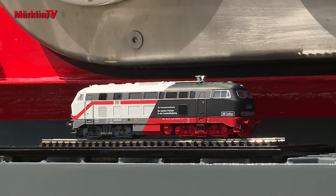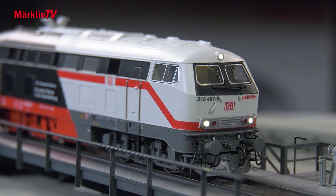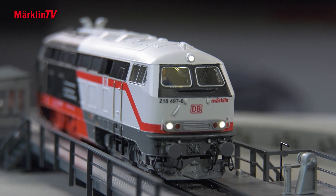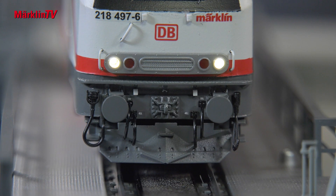Märklin takes advantage of the moment to do a little model maintenance on its class 218. Many class 218 locomotives have a very distinctive feature — the snowplow, also called a railguard. This railguard gives the locomotive a much more distinctive, stronger, brawnier look. We haven't had that on our model so far, because we've always had prototypes without a railguard. With this locomotive, however, we have finally implemented it, and it gives our model locomotive a much brawnier look.